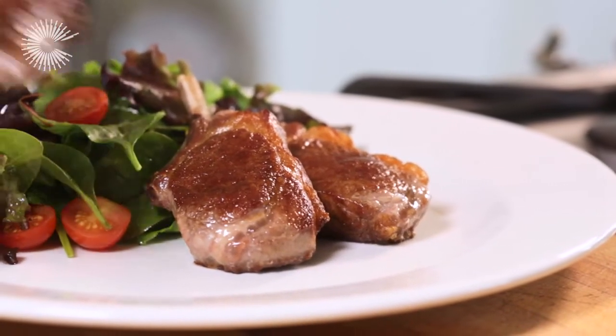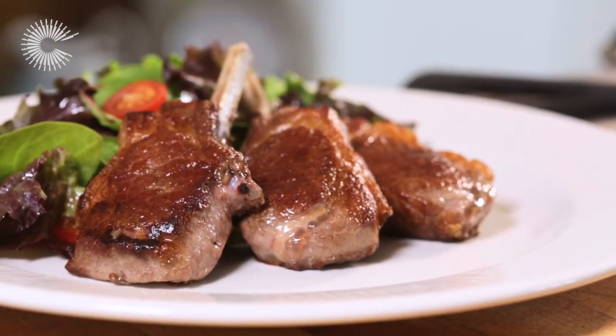Serve with seasonal vegetables or a light salad for a simple and delicious meal.